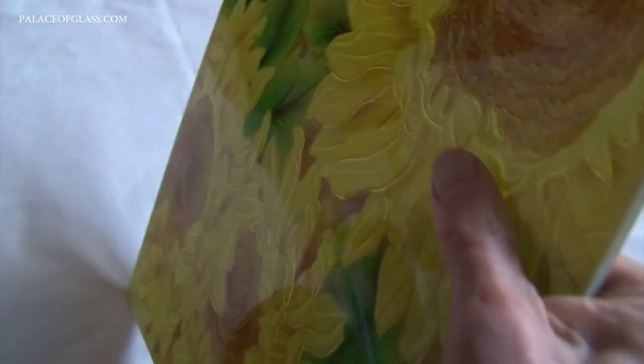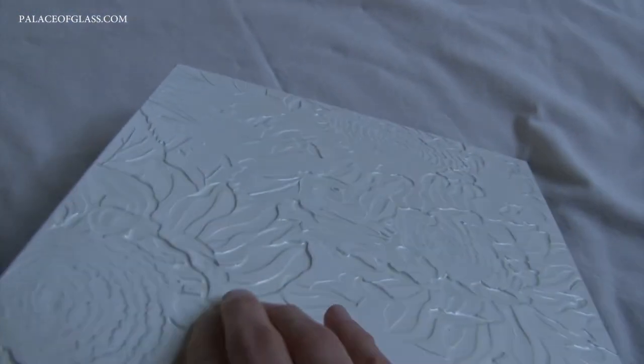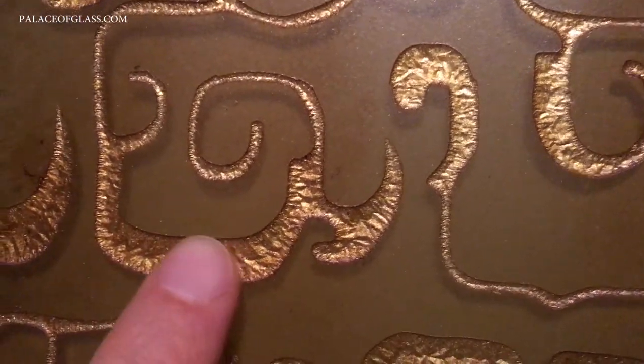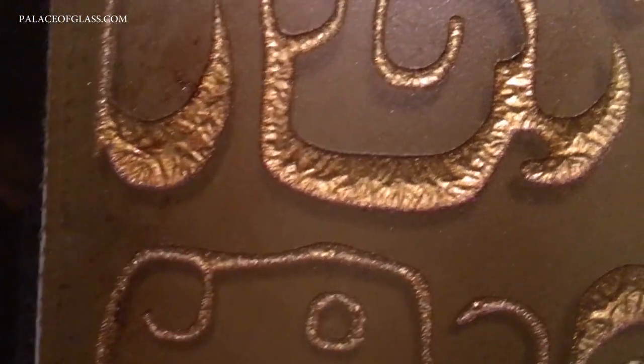The glass artist must stay away from areas that have already been carved to preserve the detail in that section. By carving the glass in stages, intricate sculptures can be used in the design of the glass.